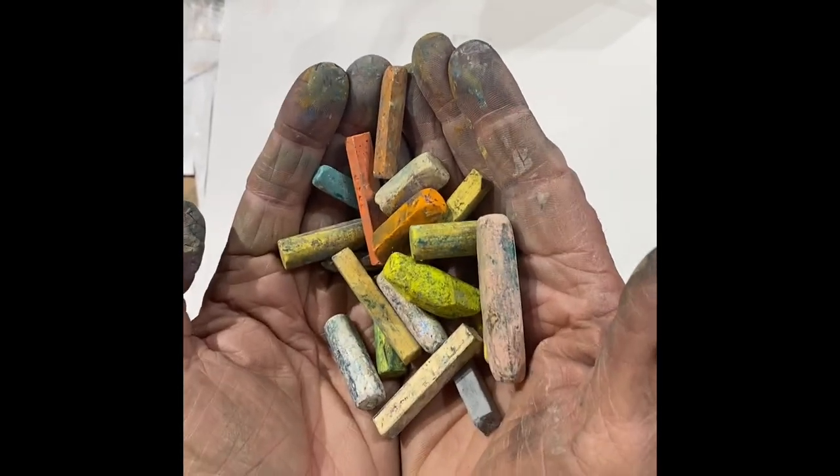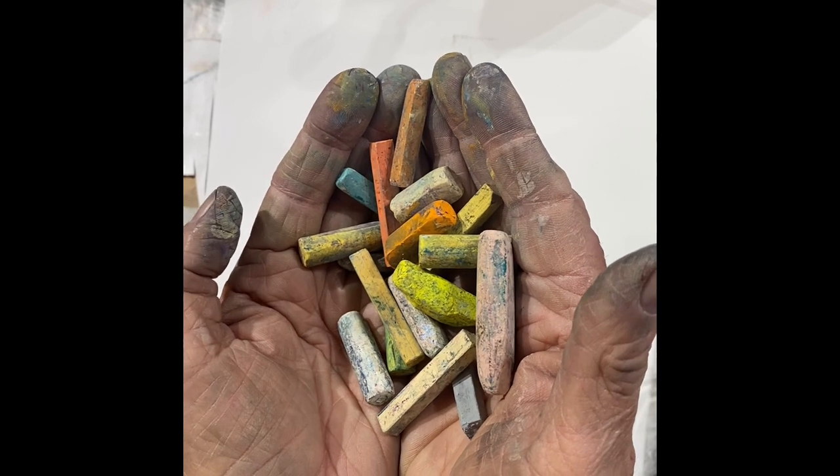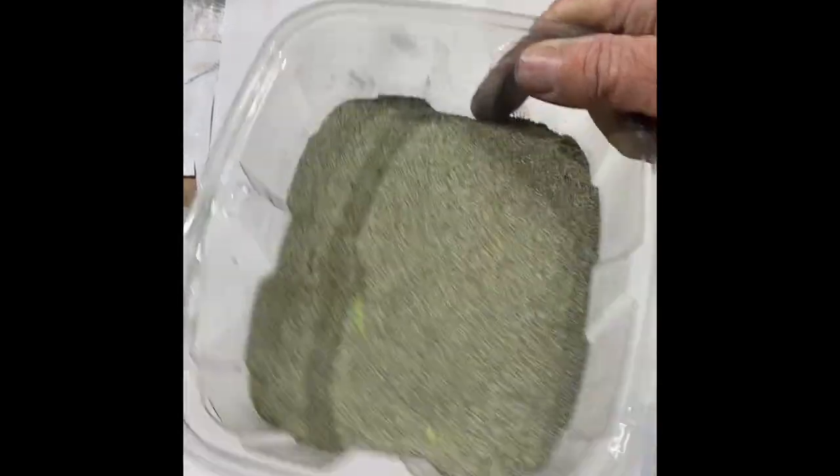Pastels get dirty — you've got to clean them, and sometimes you can't even see the color. Here's a quick and dirty way to clean pastels: get a container and put some cornmeal or rice in it.